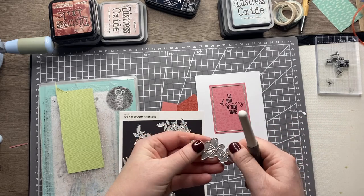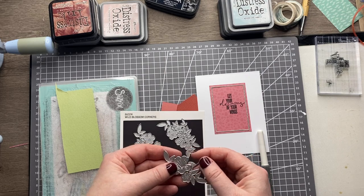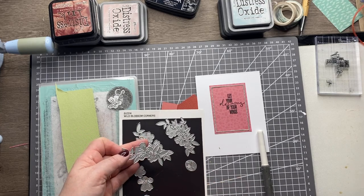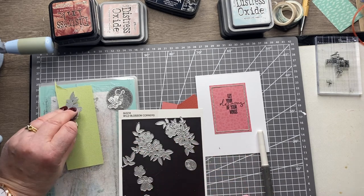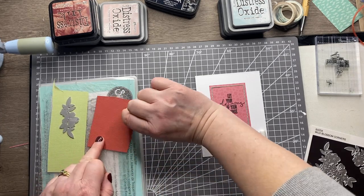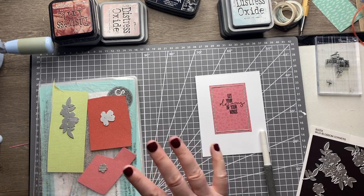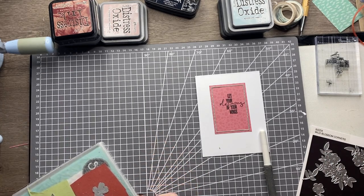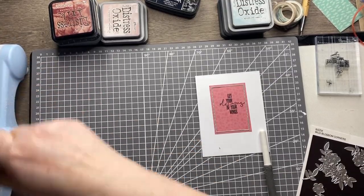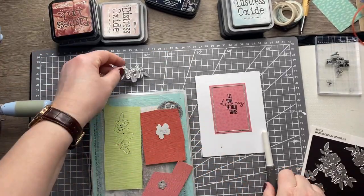In that same set you get other elements that you can layer up. You've got one large floral and a smaller floral, so I can cut those two and layer them on top. We'll cut the background from the green, then the larger flower from the burgundy color, and the smaller flower from pink. We're going to go with the texture on the cardstock, so I'll just run that through my Big Shot.